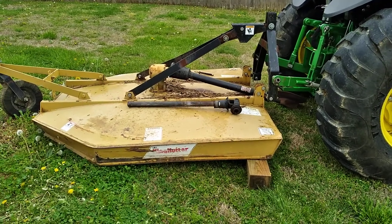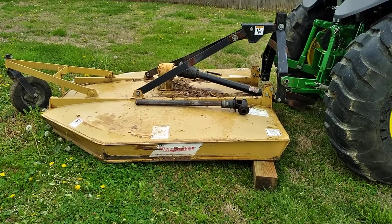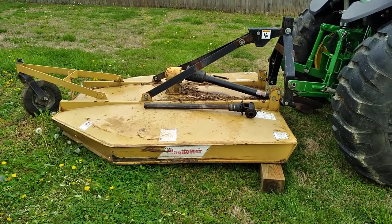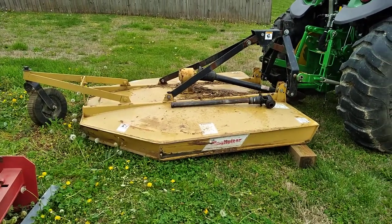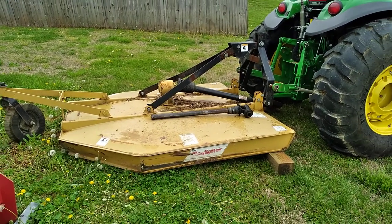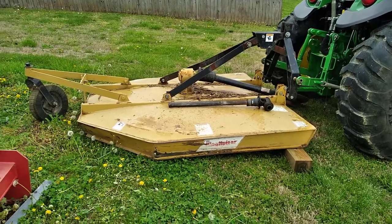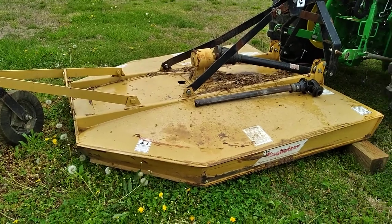If y'all got any super slick tricks that make life easy like that and that'll help anybody else out, be sure and leave it in the comments below. There you are — the rotary cutter is unhitched, it's starting to rain, and it's time to go hitch up the backhoe and go to work. Thanks for watching, thanks for your time. Be sure to subscribe to the show if you ain't already. Stay safe and have a great day.